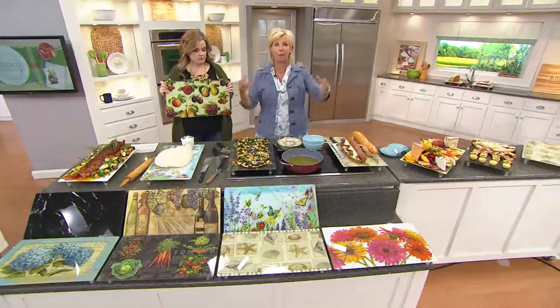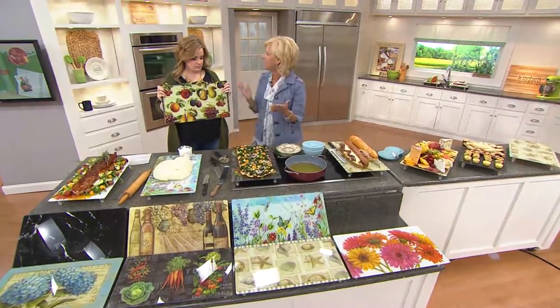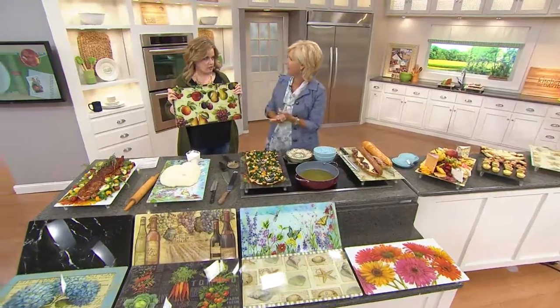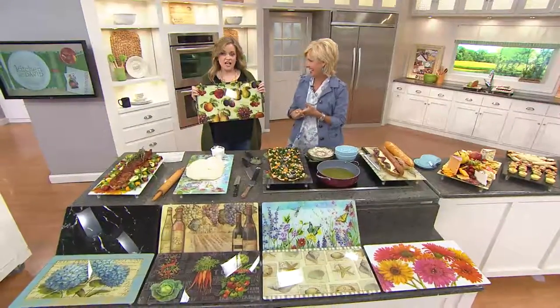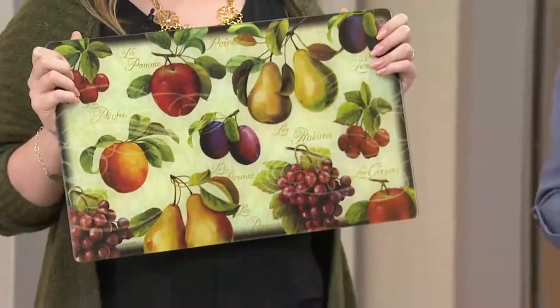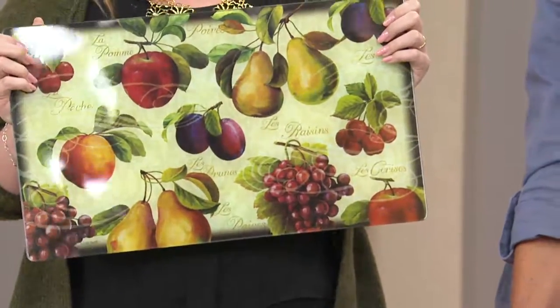I love the fact that I have this over my microwave, so when my hands are burning with hot things, it goes right on this tempered glass and I don't have to worry about it. I love it. How about this new pattern today? It's so cute, I can't even stand it.